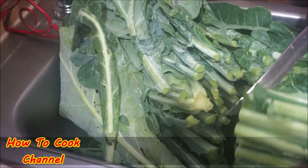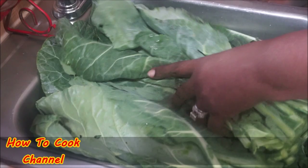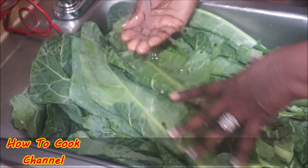That stem right there — sometimes I throw it in my blender, blend it up and sweeten it with honey and lemon to make a mean juice. Now I'm going to rinse and wash with cold running water, because you have to make sure you wash your collard greens really well. About 90% of the time there's dirt on the leaves, and sometimes you might find little bugs — snails, caterpillars, all that.